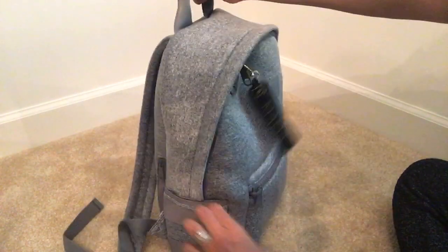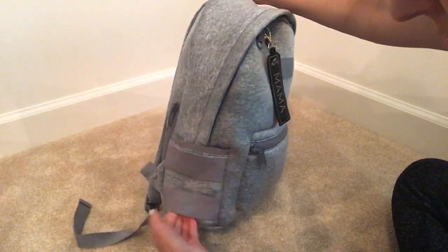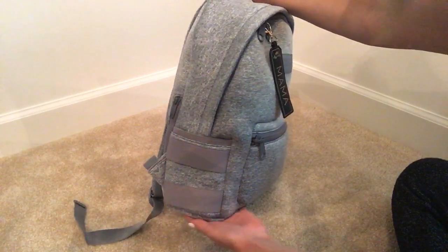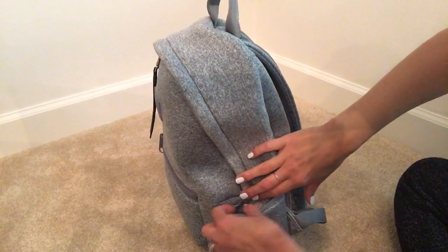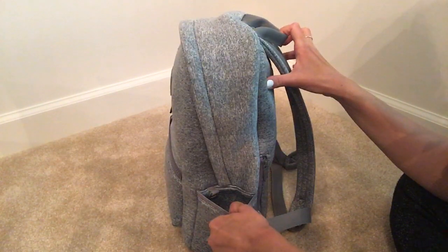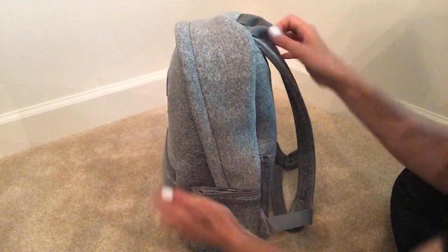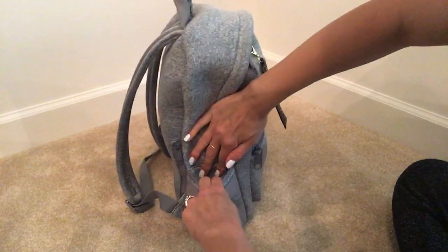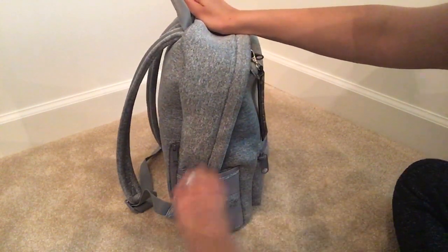On the side you have a pocket here, a pocket here, and then these loops here — I'm not really sure what you put in there. I heard you could put an umbrella maybe. On this side you do have a D-ring where you could attach one of the key leashes that come with the bag. These pockets are pretty tight, so I don't think you could really get a baby bottle in there — maybe a small thin sippy cup. I don't put my bottles on the outside because it really takes away from the space on the inside, so I just leave those empty and slip my phone in the side.